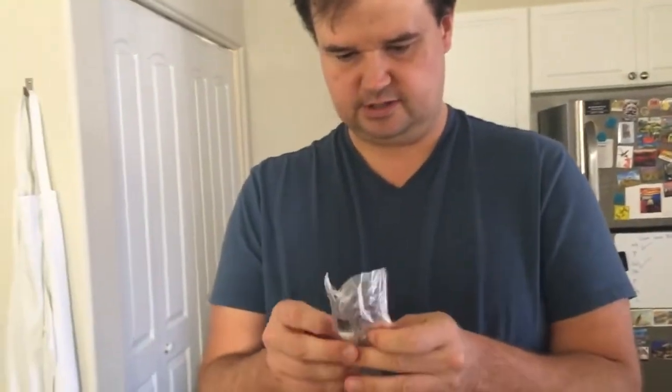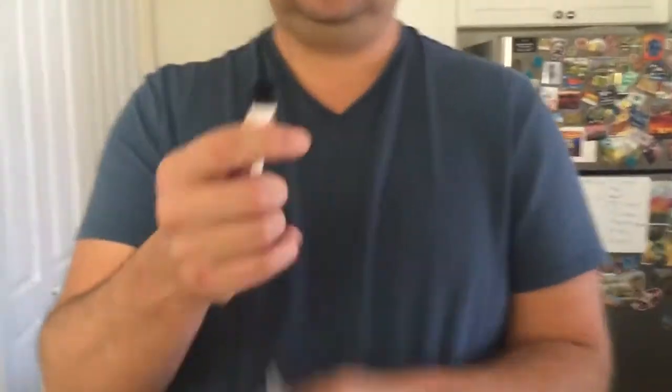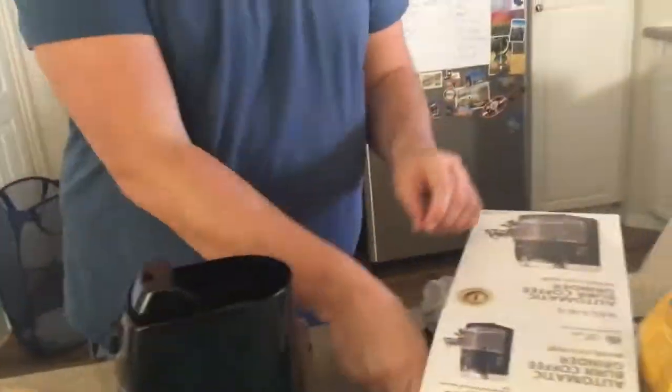Oh, it's a tiny brush — a coffee brush. Alright, should we get it set up? Yes.